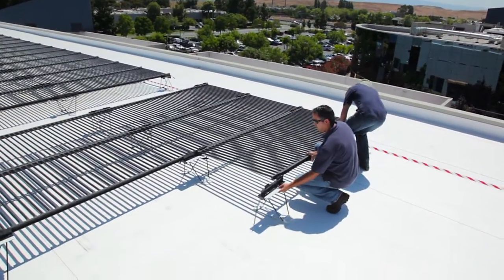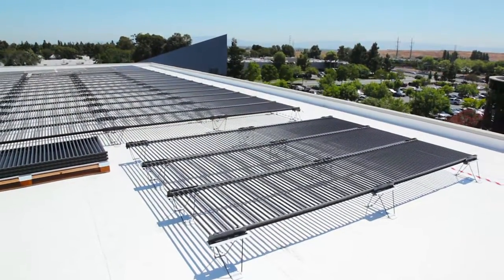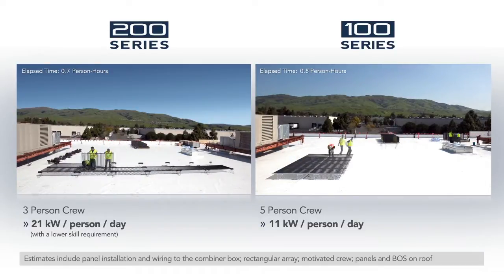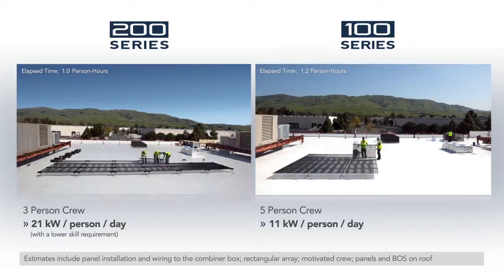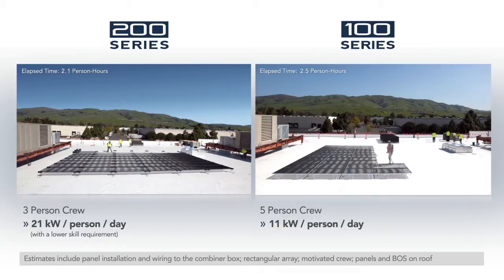On an ideal roof, a three-person crew can install more than 20 kilowatts a day per person. This is the fastest installation time of any PV technology, resulting in minimal business disruption, and the system starts paying for itself sooner.